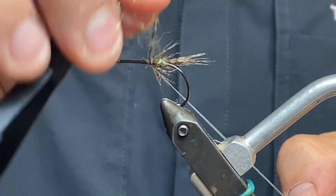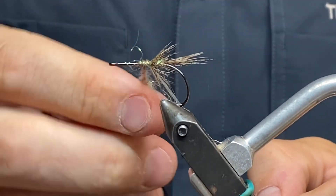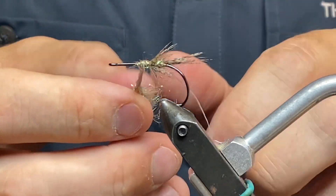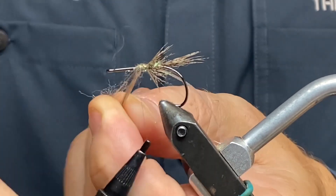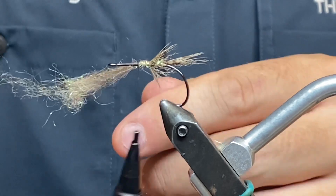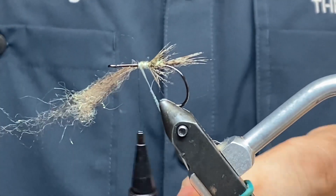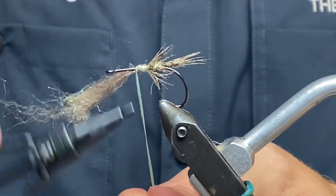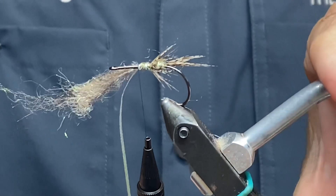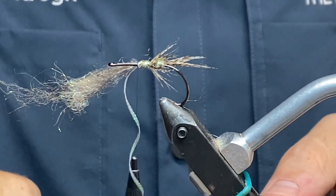I'm going to take my thread into the dubbing again and just go forward again — half a centimeter or so in an even layer. When I'm satisfied with that, I'm just going to stop right there and go two wraps with my Lagertun mini flat braid. Tie that in. See, this is going fast — I think you get the picture now. So now it's time for another feather I prepared in advance — the cheater.